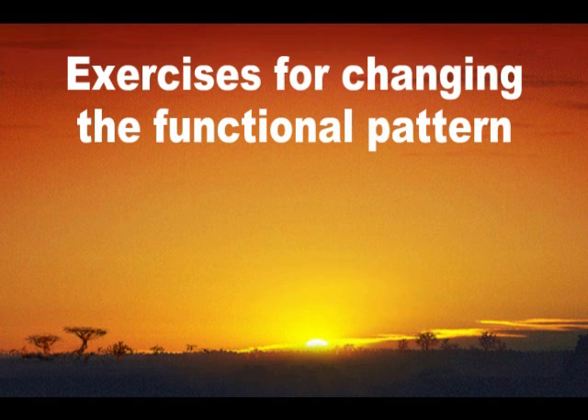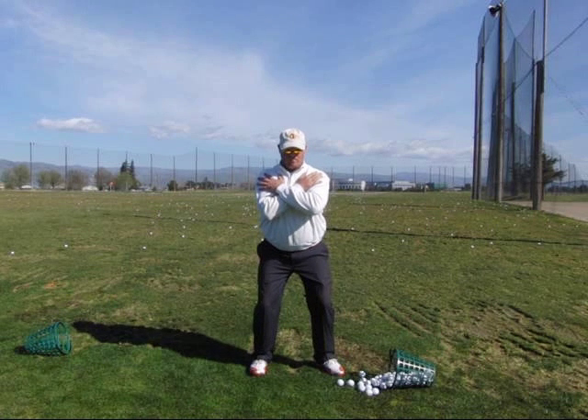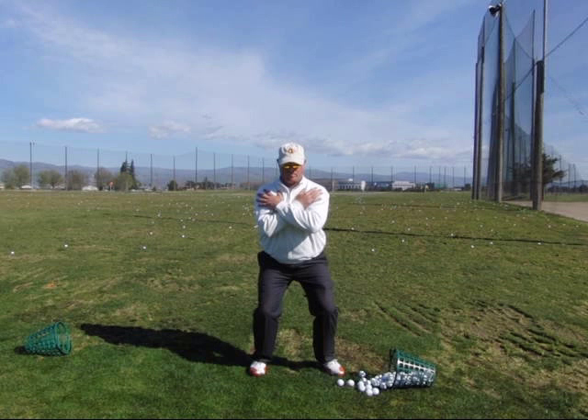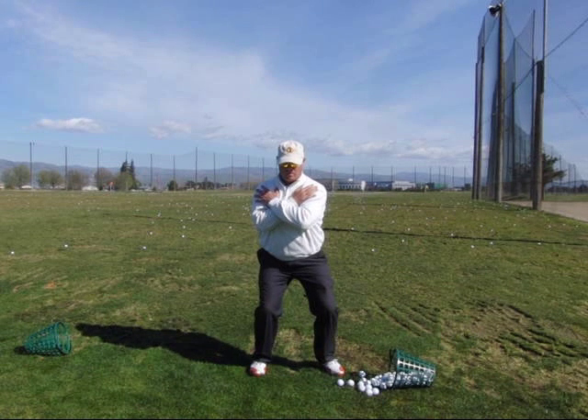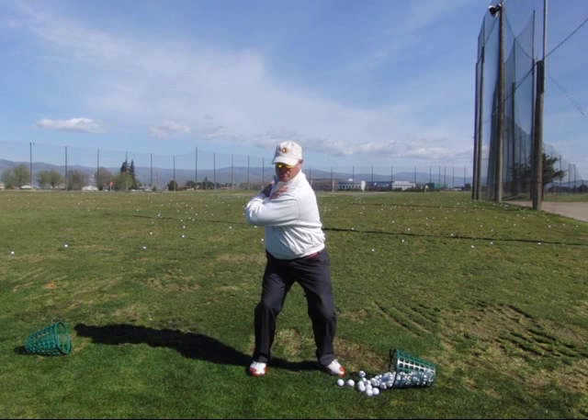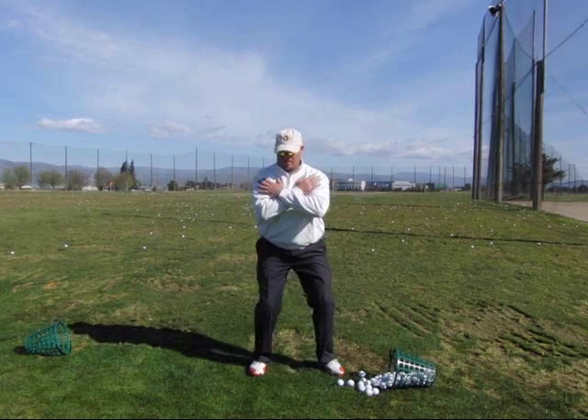Now I want to talk about some exercises that will help change the functionality and the pattern. One of the ones I do: stand vertical, put your arms across your shoulders, and get into a squat where you feel like you're really loading into the ground — almost like you're going to do a small jump squat. From there you can rotate into the backswing. If you do it correctly, you'll feel the torque in the upper body from the shoulders winding up in the backswing, but you'll still feel more of a vertical push down in the lower body. I'll demonstrate center anchor, front anchor, and rear anchor versions.